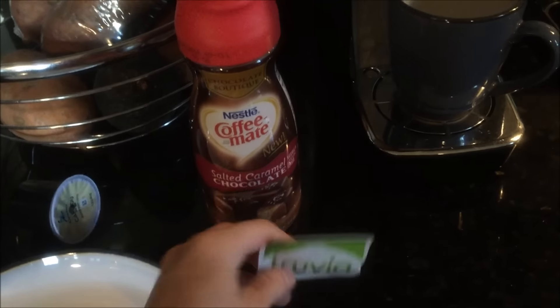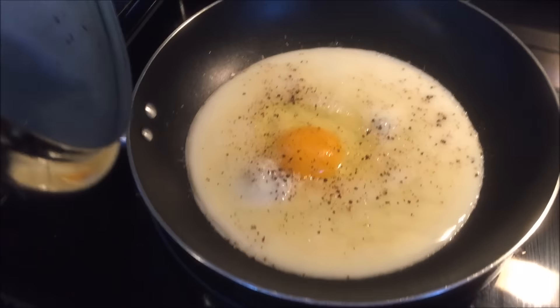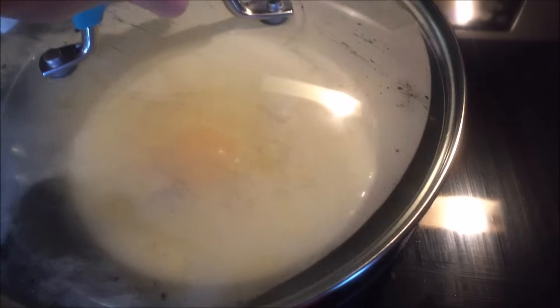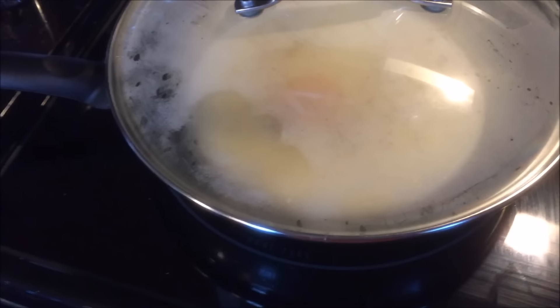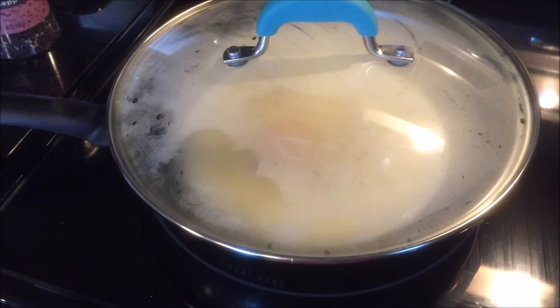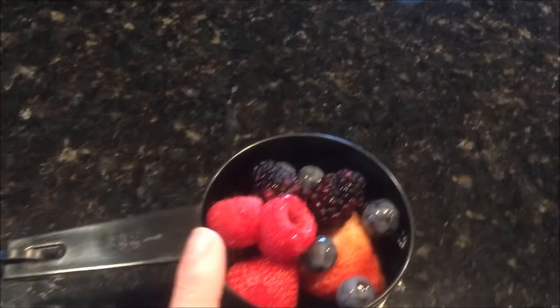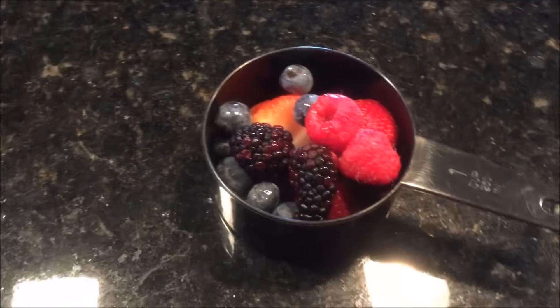I'm going to add a serving size of that creamer plus one Truvia sugar packet. Then I've got four egg whites plus one whole egg cooking up with a little bit of Himalayan salt and pepper in the frying pan. I like to put a lid over it, especially when I have a yolk in there, because it kind of poaches the top — cooks the top — but the egg yolk doesn't cook and the bottom doesn't burn, so it cooks more evenly. Then I bust the egg yolk, which makes it really good. Over here I've got about three-fourths of a cup of mixed berries — raspberries, blackberries, blueberries, and strawberries — to eat alongside my eggs.